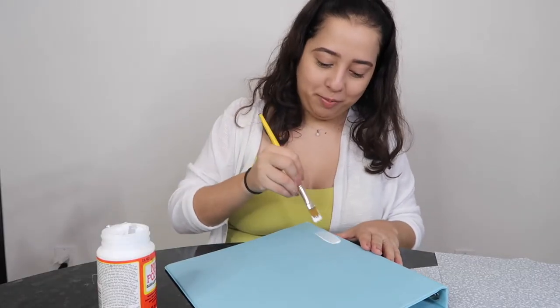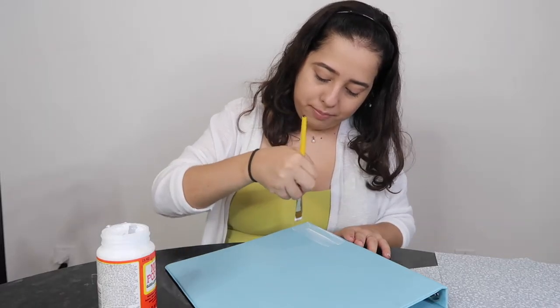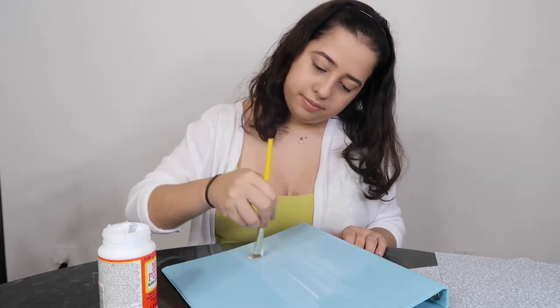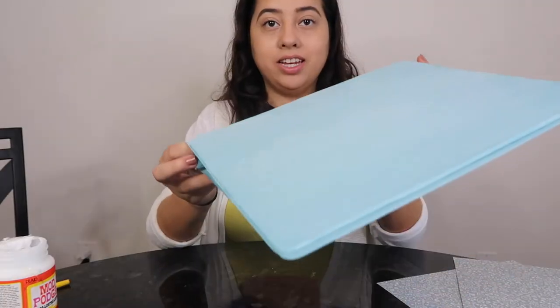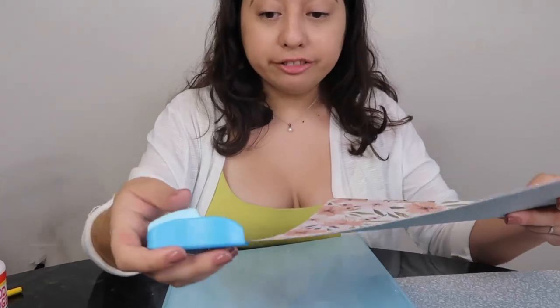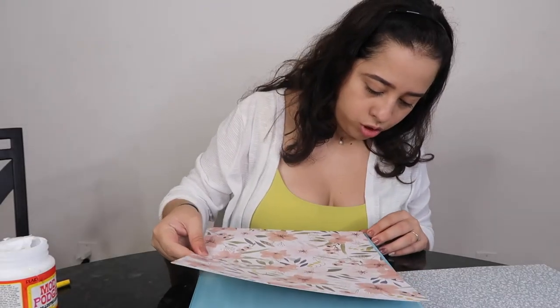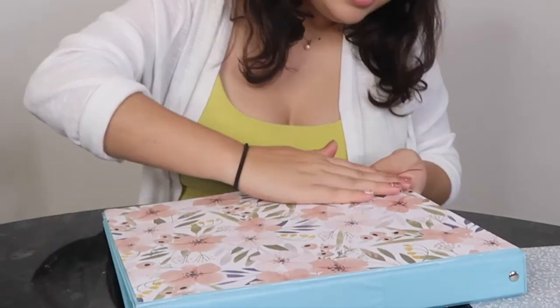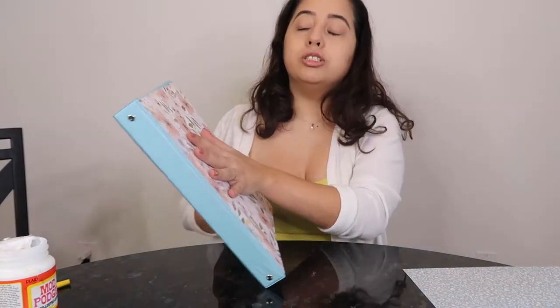Sometimes I have to double check — it opens like a book. This process involves making sure the Mod Podge is evenly distributed so you don't get any bubbles. Now I have an even layer on my front cover. Since the binder has some rounded edges I'm going to use my corner cutter — this is optional, I'm just super picky. Then I stick it on the binder, making sure I press it on all sides. I'm going to repeat this on the back, adding Mod Podge and then placing the paper.